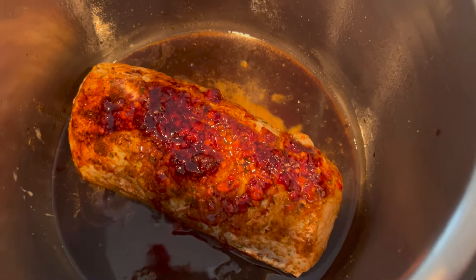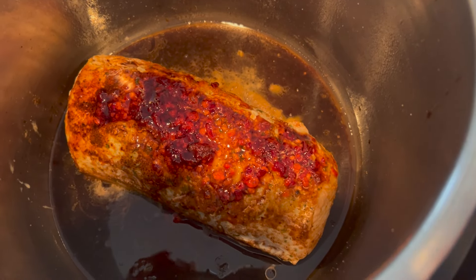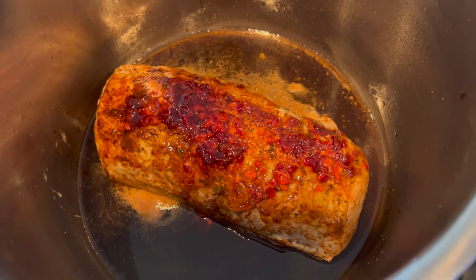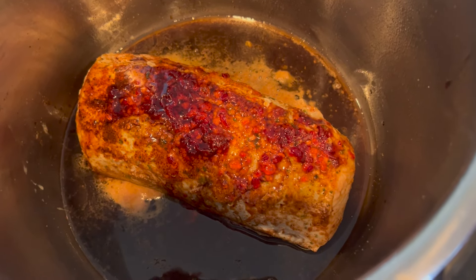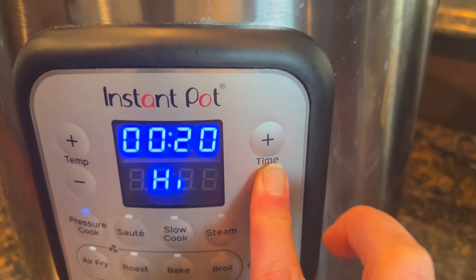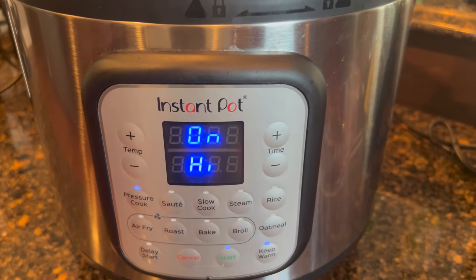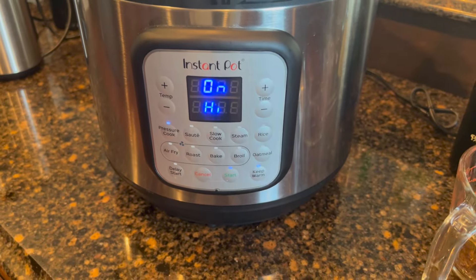It should not burn because there's a little bit of oil in there, and because that pork loin is still frozen there's a lot of liquid that's going to come out. Pork loin is a little tricky — if you undercook it, it's going to be tough; if you overcook it, it's going to be tough. So we're going to shoot for an internal temperature of 140 degrees. We're going to set this to seal and pressure cook for 20 minutes, then let it naturally release another 20 minutes. We may stick it under the broiler right before we serve.